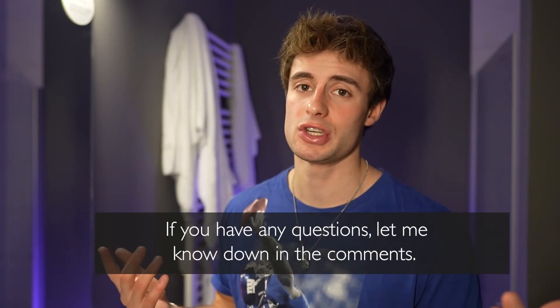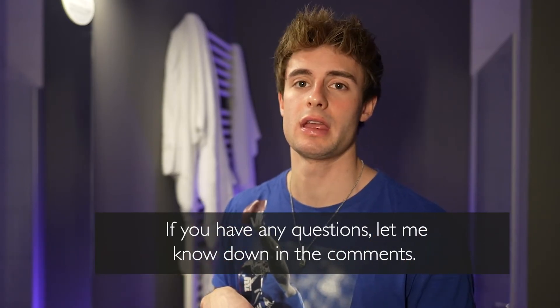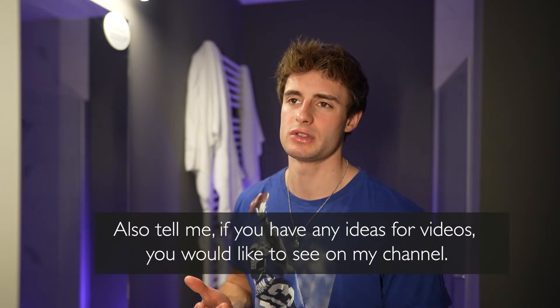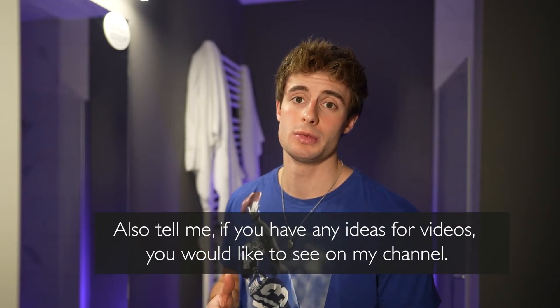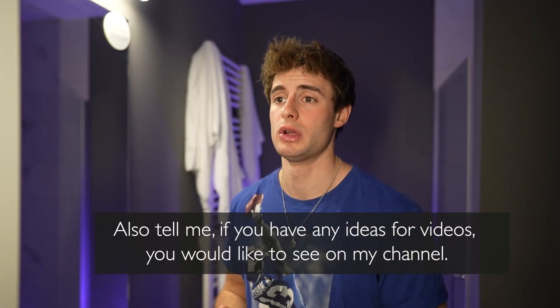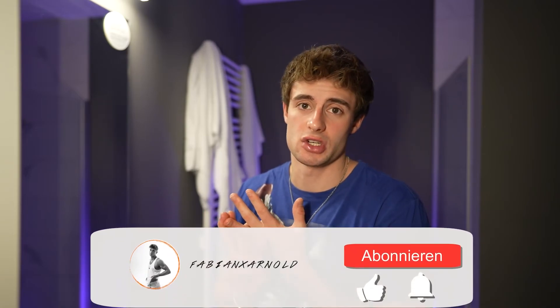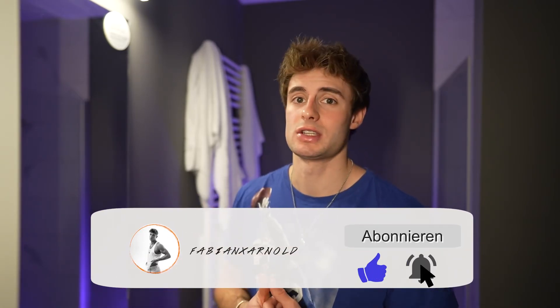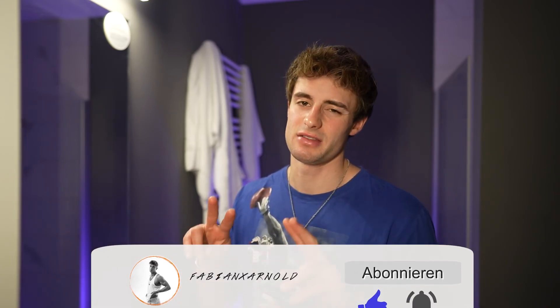Hope you like the video! If you have any recommendations or questions, let me know down in the info box. I've been thinking about what kind of videos to make next — maybe motivational stuff, self-education, hairstyle tutorials, fashion tutorials, or more travel vlogs with my van. Just let me know your ideas and stay safe, bye!